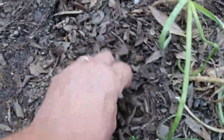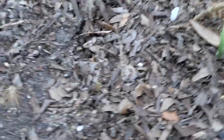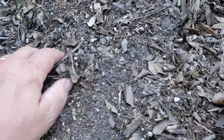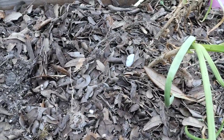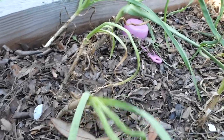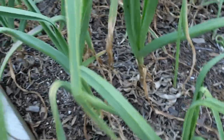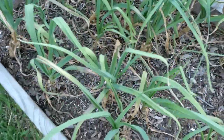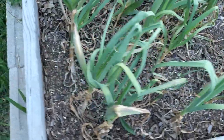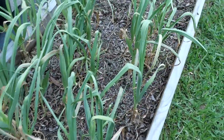Mulch can be as simple as a layer of leaves. You can see this layer of leaves is mostly broken down and is returning to the soil in the form of an amendment — that's another benefit of mulch; it breaks down and amends your soil. These garlics were shaded out by the giant dill plant I had here, so they're not going to really bulb up. But mulching garlic — that's a good idea. You can see there are very few weeds in this bed right here.